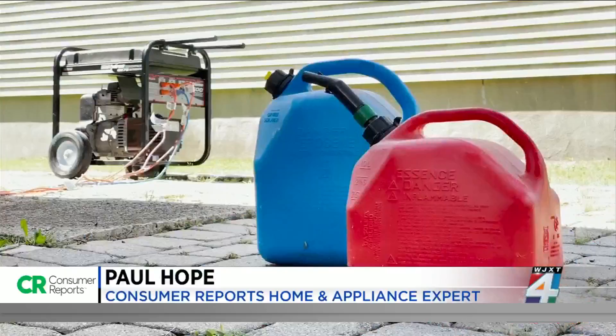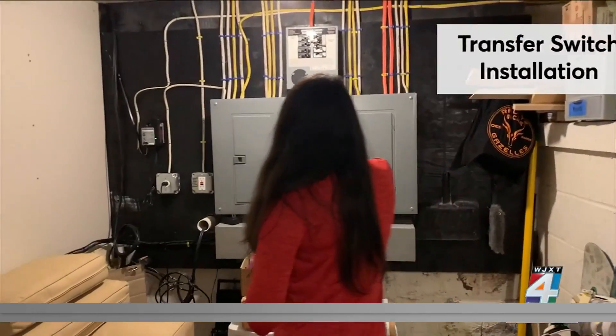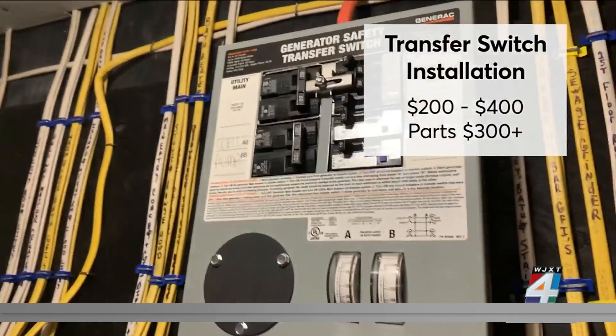You want to make sure to get a generator that's large enough to power all your essentials, but still the smallest model you can get away with, because you'll save a lot on gas. Plan to spend between $200 to $400 for an electrician to install the switch, plus upwards of $300 for parts.